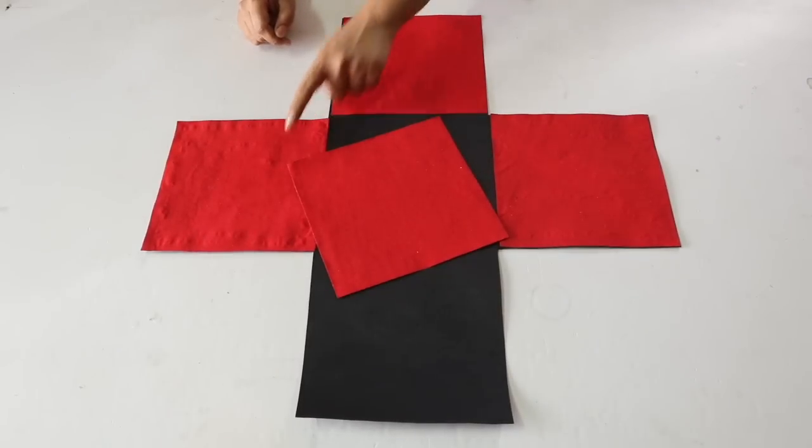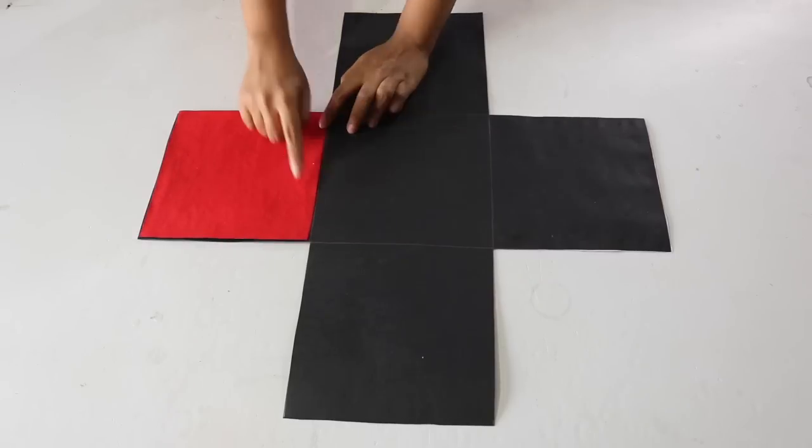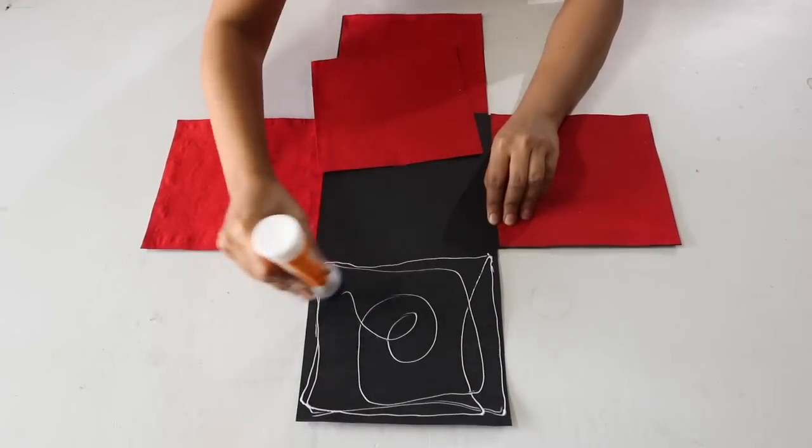Now I have cut out 4 square sheets from a red velvet paper. The size of this sheet is the same as that of the black square, which is 18 x 18cm. Stick these red sheets on each of the 4 corner black squares.